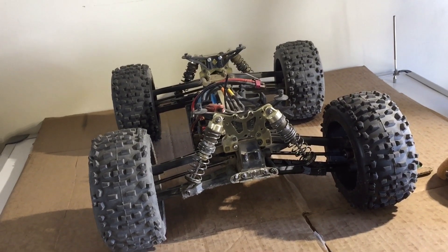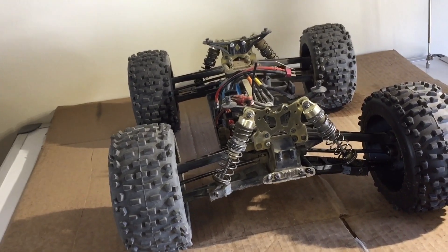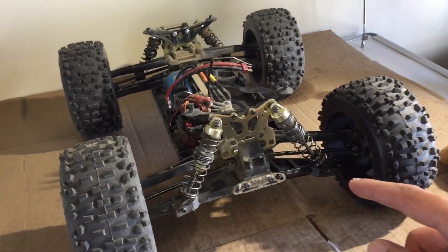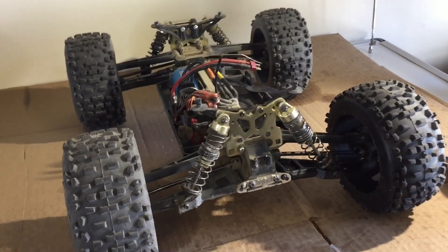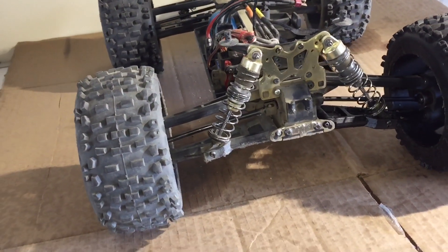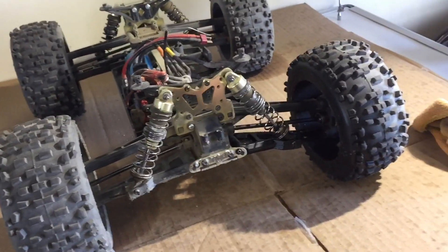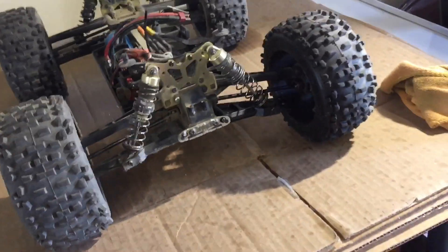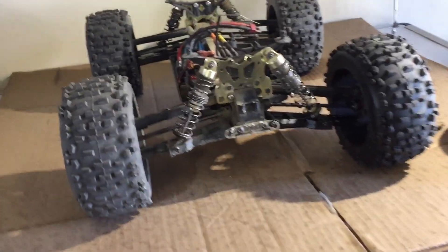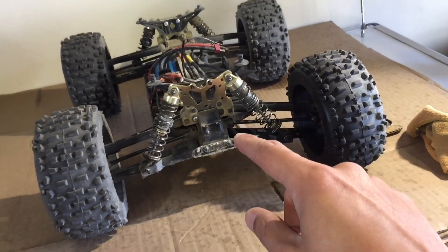Hey, what's going on guys, welcome back to the channel. Today I'm going to be working on the JLB Cheetah Gen 1. In the previous video I had a blast bashing this thing, it was super fun, but when you're bashing, stuff happens and stuff breaks. Let's recap from the previous video — I'll put a link in the description or up here somewhere.